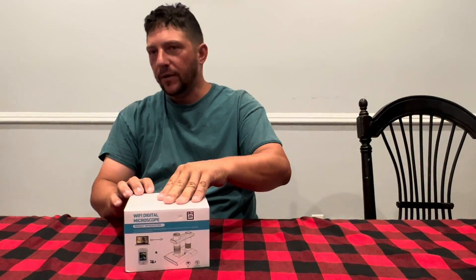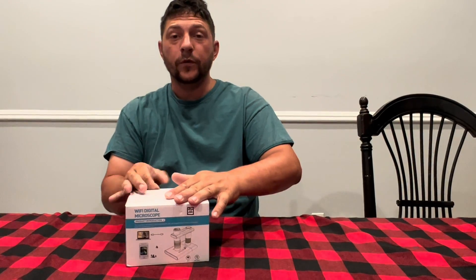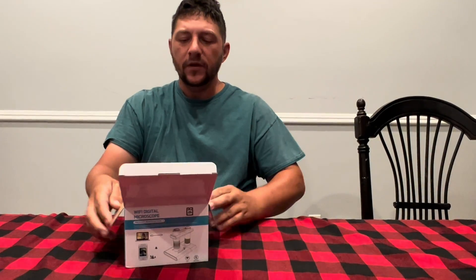Hi guys, I got this Wi-Fi microscope on Amazon. I wanted to share this with you guys. This is neat. It's gonna work with your phone — all it's gonna do is just connect right to your phone, and you're gonna be able to take a really really close look at things.